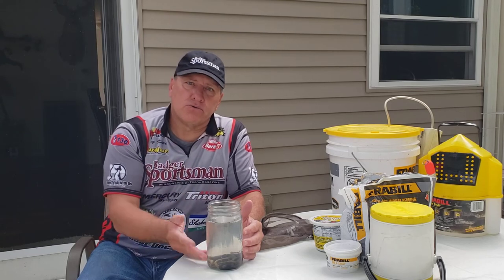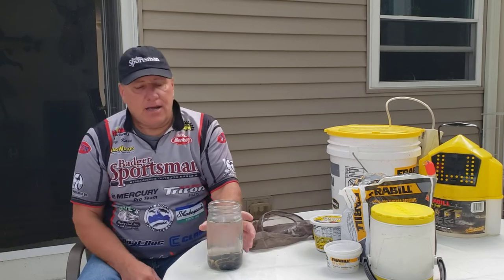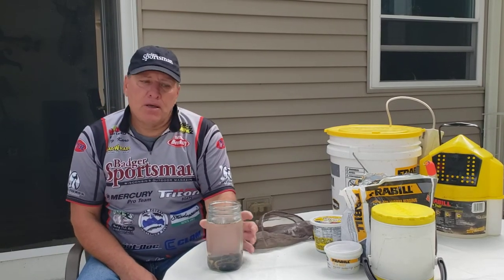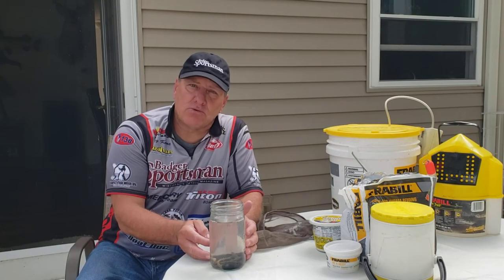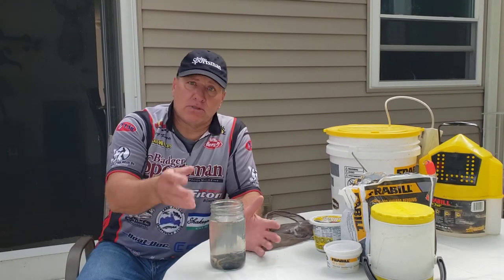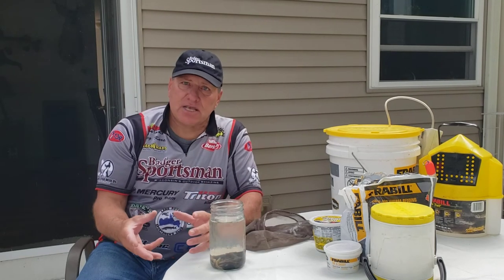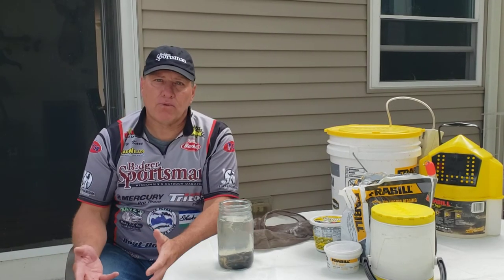I'll fill this up with non-chlorinated water — lake water, well water, or bottled water. I will keep this in the refrigerator because keeping them cold actually makes the leeches dormant. When I go fishing, the first time I go with new leeches I'll put them in a second container, and I will never take the leeches I come back with from a fishing trip and put them back in here — I keep these completely separate.